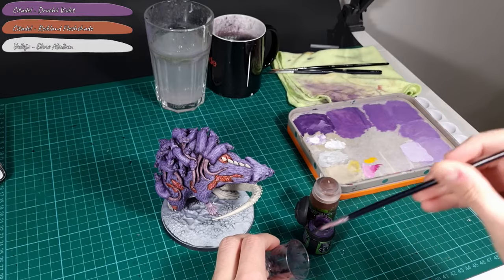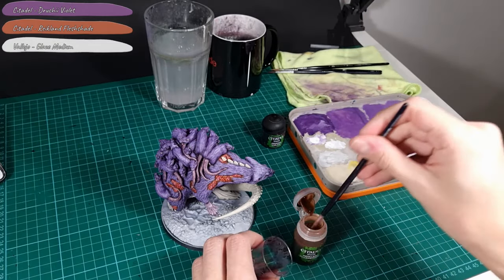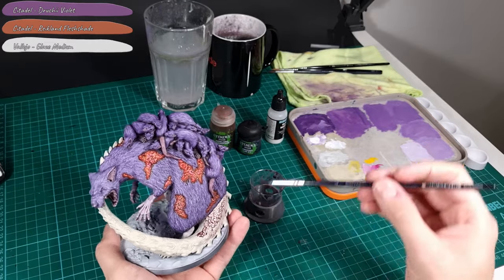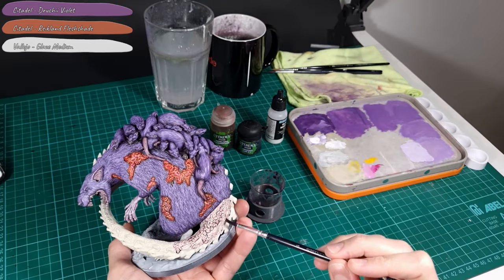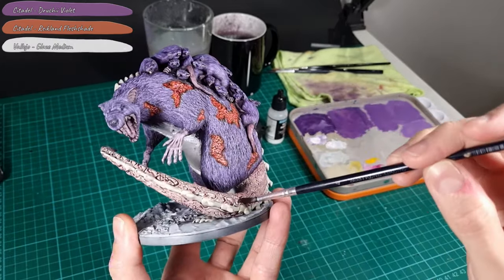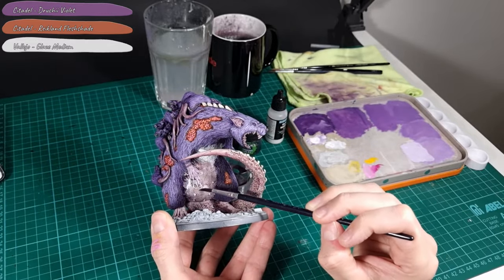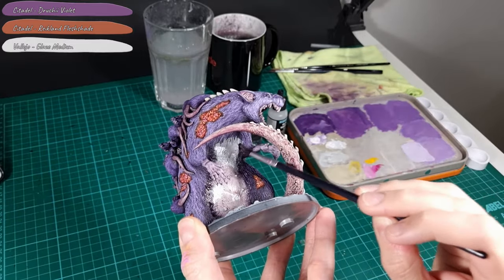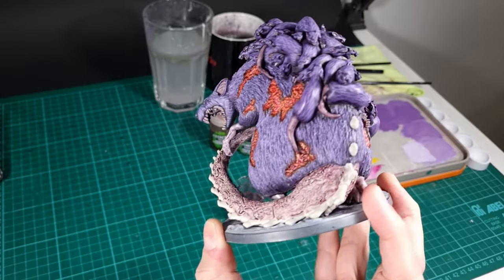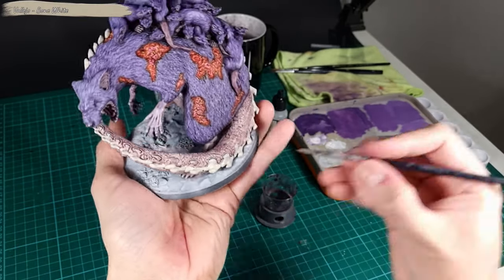Next I mix a glaze similar to one I used in a previous step. The mixture consists of 8 parts Druchii Violet, 4 parts Reikland Fleshshade and 3 parts Glaze Medium. I apply the glaze to the Broodmother's tail, her feet, and the belly. I also use the fur to make a smooth transition. Remember to stay clear of the wounds if you forgot to paint them. While the glaze dries I clean up the bone parts on the tail with Bone White.